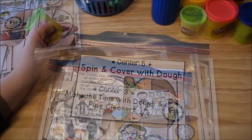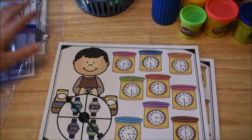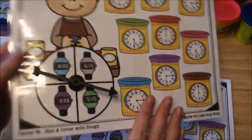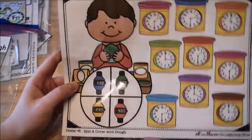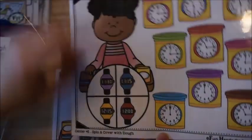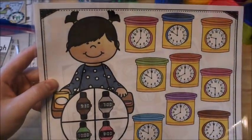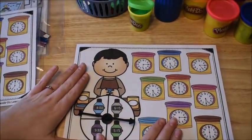This activity is Spin and Cover with Dough — you need play dough for this one as well. It comes with 4 different mats. This mat works on time to the hour, half hour, and quarter hour. It also has mats that work just for hour and half hour. This one is hour and quarter hour and half hour. And then this one is half hour and hour.